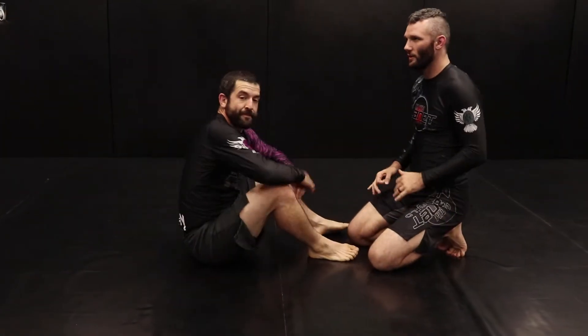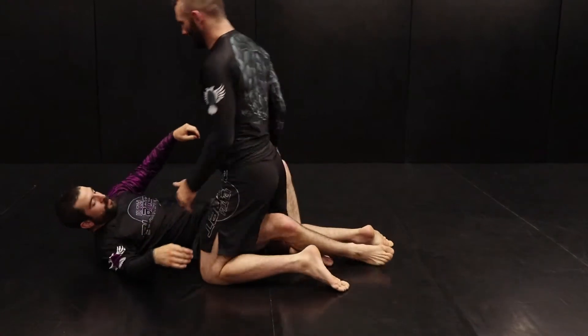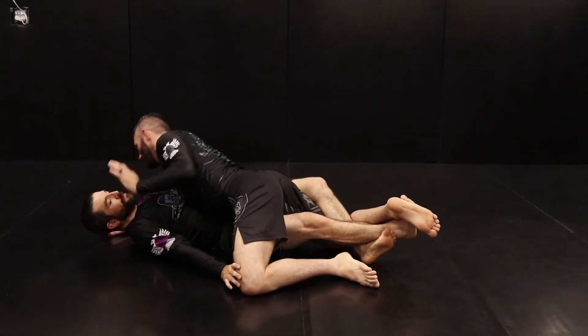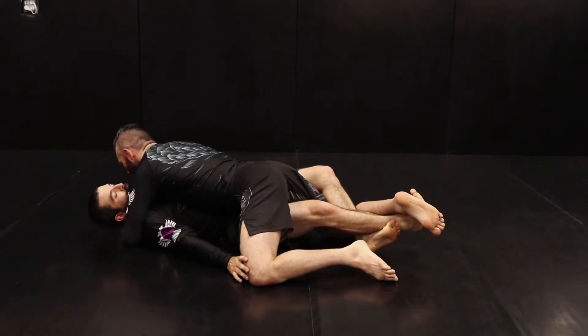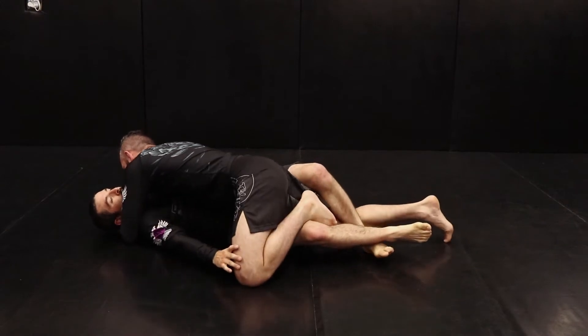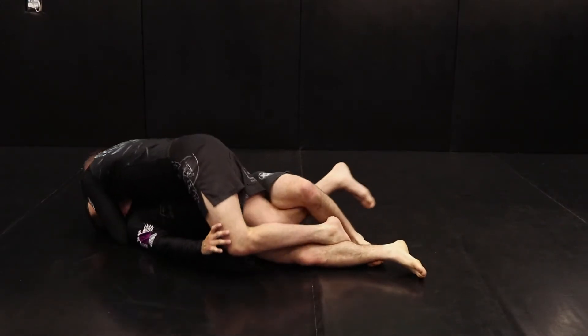Alright guys, we're going to go to the top. So G1, we're starting in free stop again. Dustin has a good lock down, I've got head and arm. He's posted on my knee, he's got his over hook nice and tight. I'm going to use my free foot to begin to open his knees, separating his knees as I turn my hips out to the outside and slide my leg through.